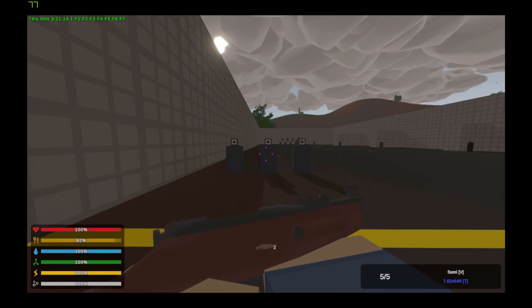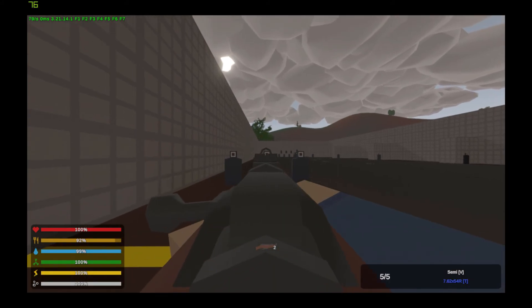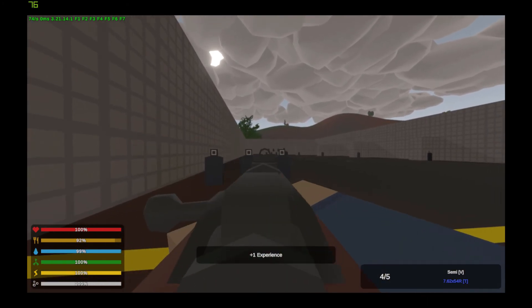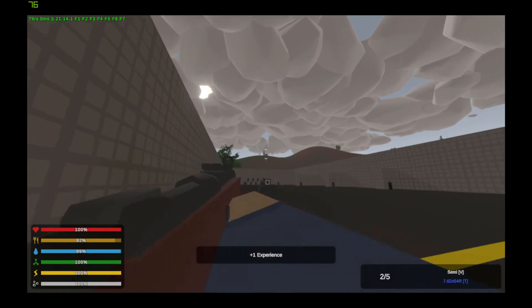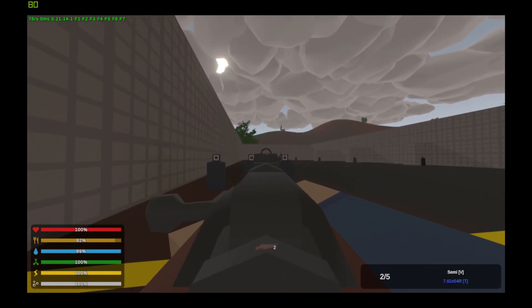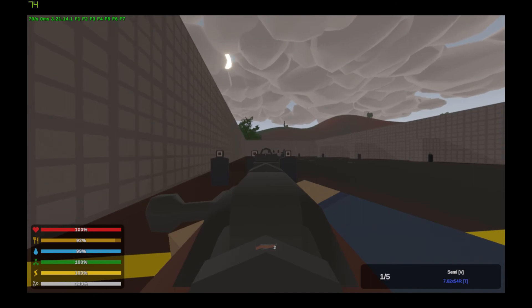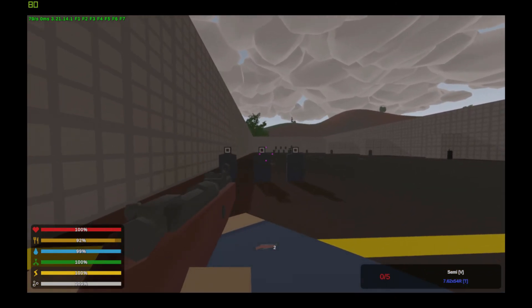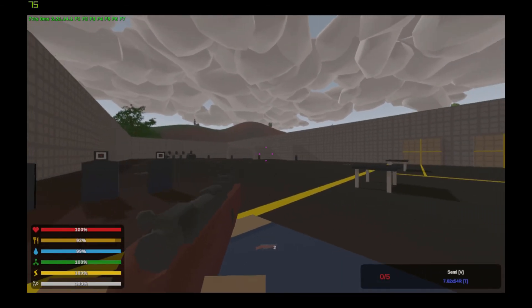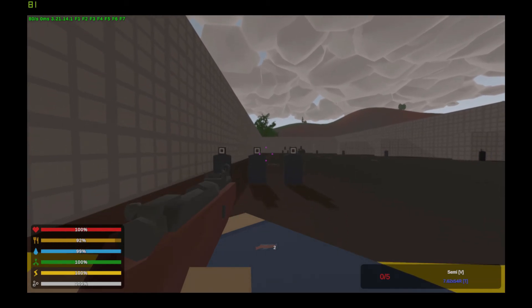Now we have the cursed version of the Mosin: the Obrez. It is also very accurate, but small enough to fit in your secondary slot. Now onto the spread.